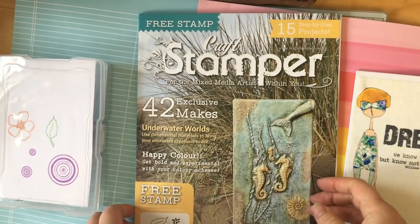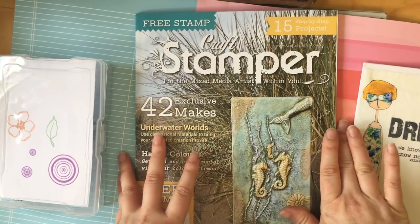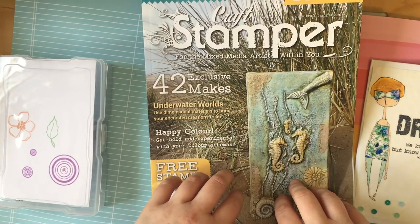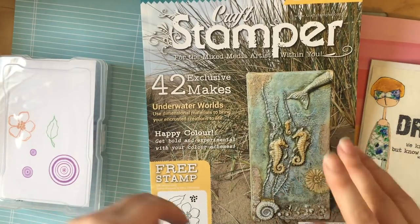So that is my magazine haul so far. I'll be back soon with a different haul because I've picked up some other bits and pieces since I last had a chance to film. I'll speak to you soon. Bye.